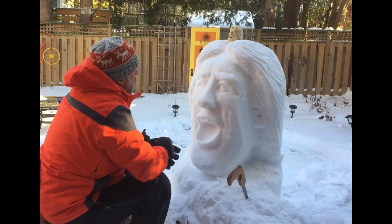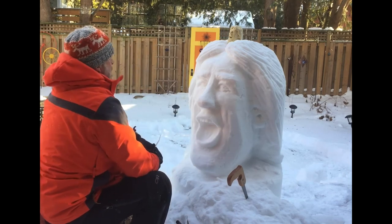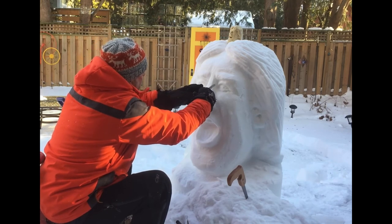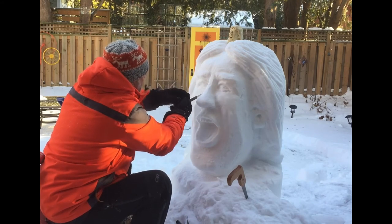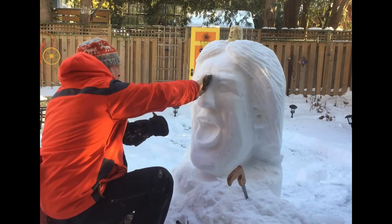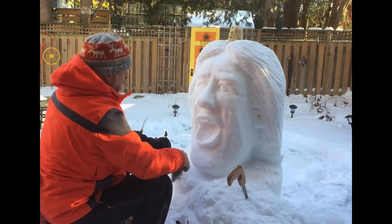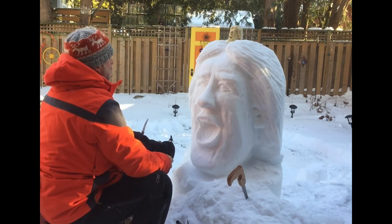Some carvers I know put headphones on, and I think there are maybe two purposes for that — one is that it helps to just get into the groove and makes it very enjoyable, the other might be that it allows you to focus on the work and not have to interact with your audience. It certainly takes mental energy to interact. I've had great discussions with some pro carvers, and I totally understand when sometimes they're just working on something very technical where they just need to focus.